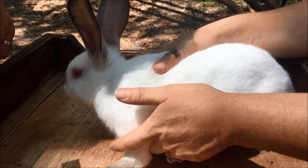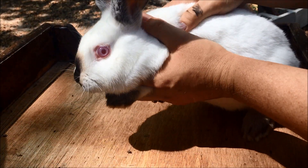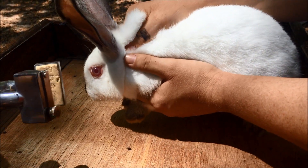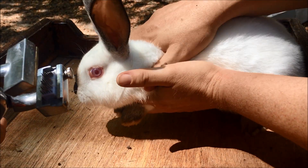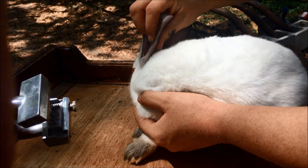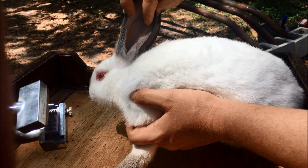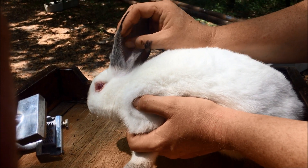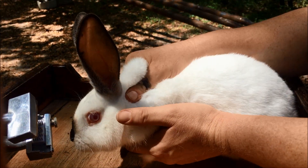Alright, let's get started. You want to hold the rabbit — I like to hold the front feet and then grab the nape of the neck. Important thing is you do not want to put any pressure down on the back because it's very easy to break a rabbit's back. When you're doing your tattoo, you want to make sure you avoid the hairy part so that you have a nice legible tattoo. Try to center your numbers and letters in the center of the ear.